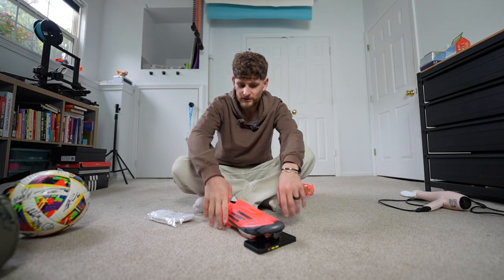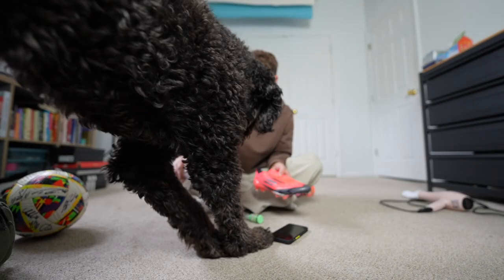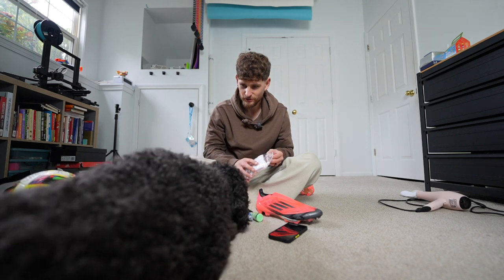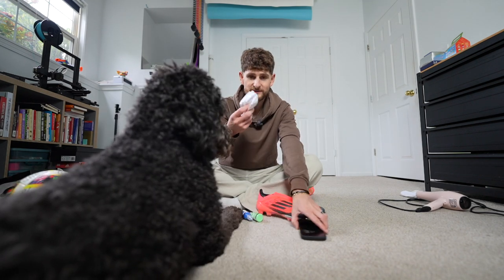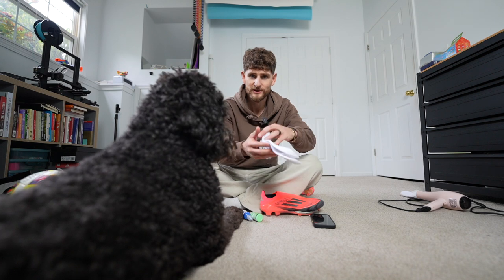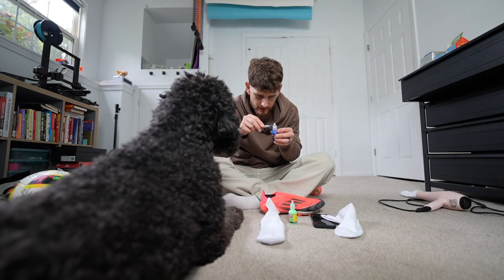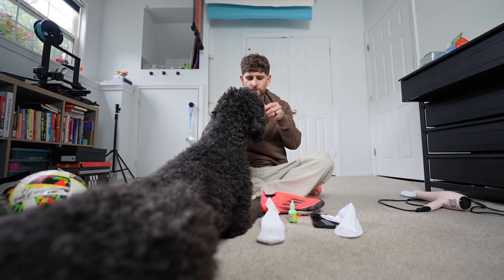Let's make some grip socks for these F50s to see how much more difficult they are to get your foot into. Are you excited, Duda? Does that smell tasty? So I'm not trying to sell you these — these are my own socks, that's why I'm always opening new pairs. Duda, you're ruining my shot!